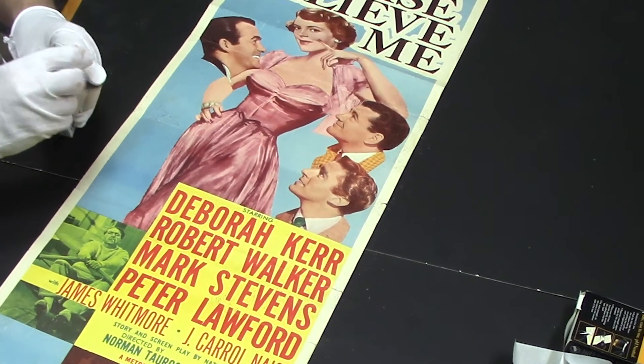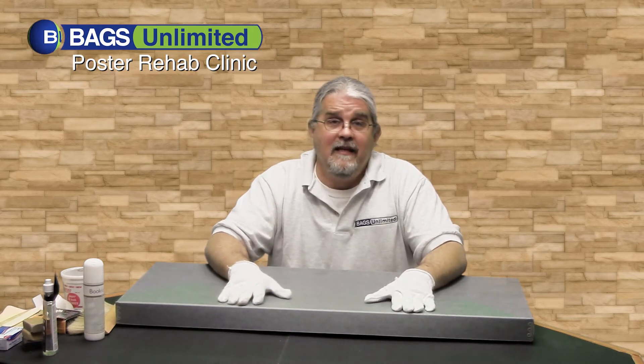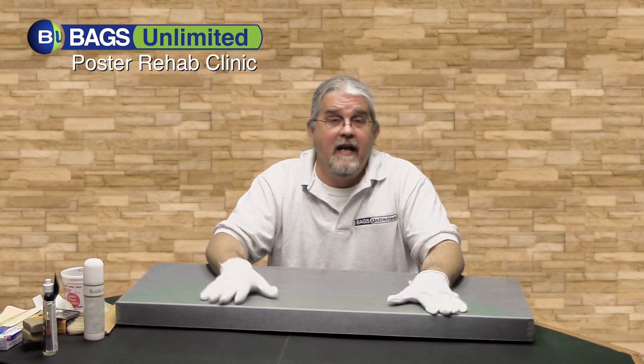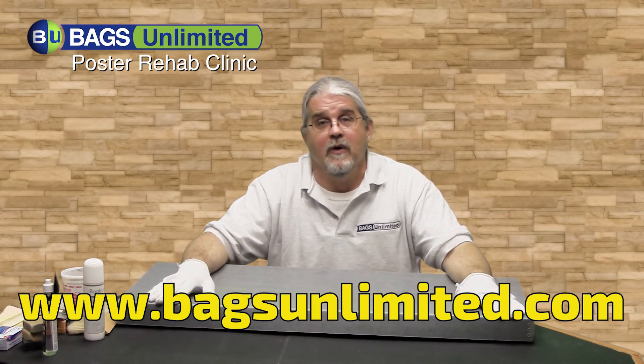It's starting to come to life a little bit. It looks a little bit cleaner, a little bit brighter. For everything you've seen here, and anything else you need to protect, organize, and store your posters, photographs, or any other paper, go to www.bagsunlimited.com. I'm Bernie, thanks for watching.